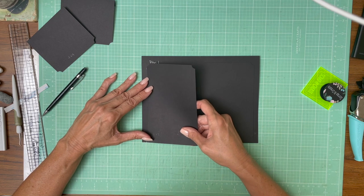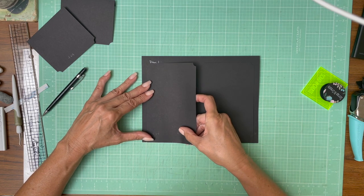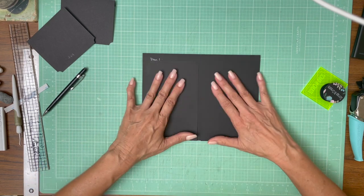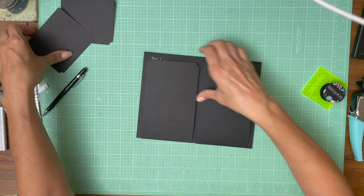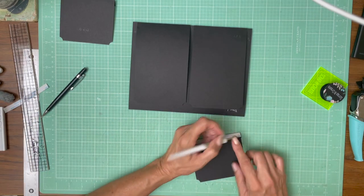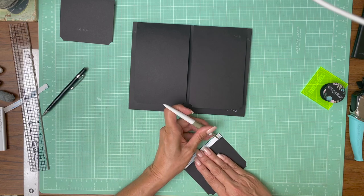I'm just marrying it up to that mark I made up here. And now we're in. So these are in now — these are bottom up. Now we're going to flip it over and we're going to have these come top down. I don't have any markings on this side because I'm just going to line it up with the flap that's already there.